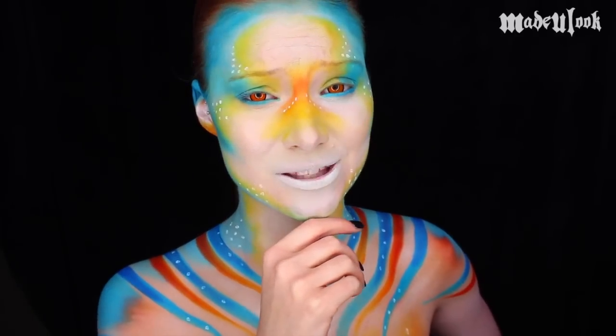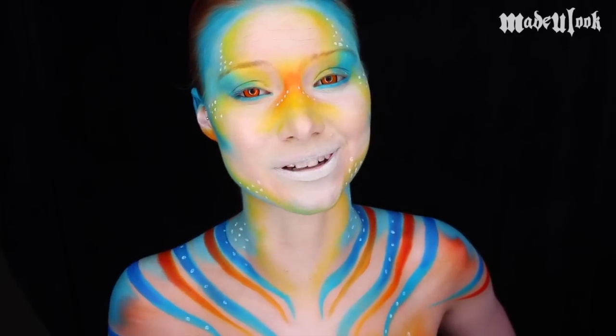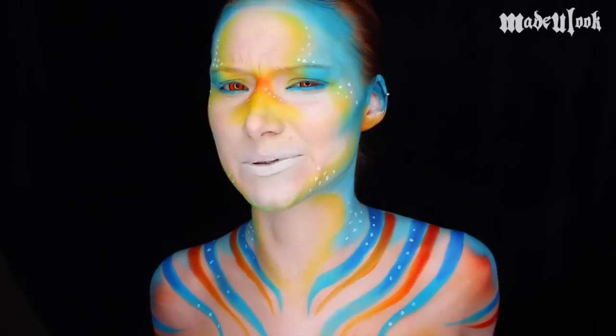Words of wisdom from Lex: if you guys are doing this look, try to put your contacts in before you start the look. Not necessarily that it means you'll have problems, because I had problems. Apparently my eyeball wasn't sticky today.